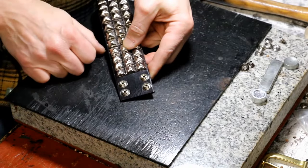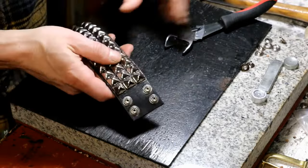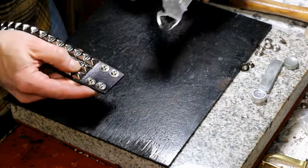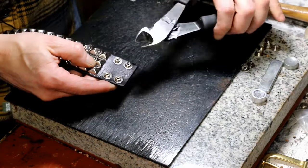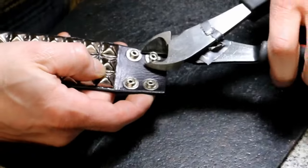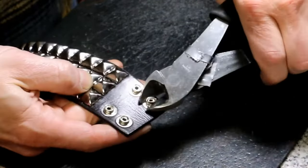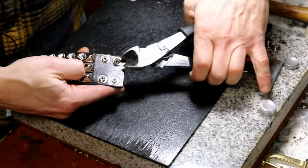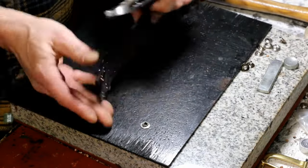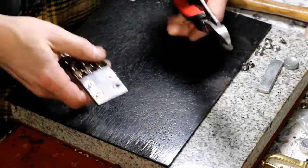Now it's time for the stud and eyelet — this is the fun part, and in fact it's my favorite part. We're going to use cutting pliers. We don't want to force it through all the way; we're just going to work it, bending it, turning it around, bending it some more. Look at that — it just pops right off. Let's try it again.